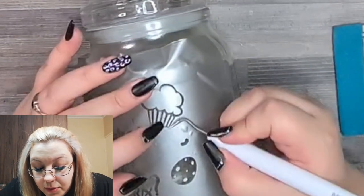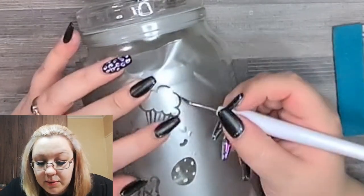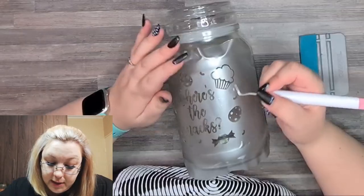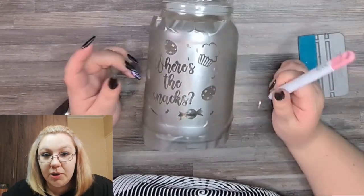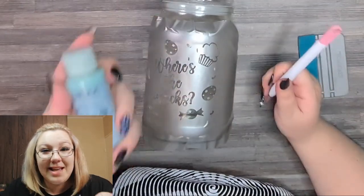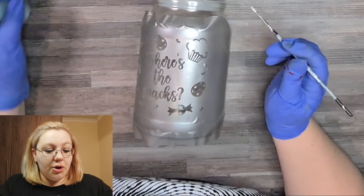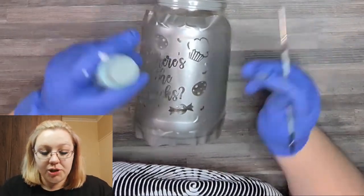So like these little thin pieces here, we might even lose some of them because this one is wanting to come up and it doesn't want to stay down. But everything else looks pretty good. Now that that's all done, I'm going to go get my gloves, because obviously etching cream is acid, so you really shouldn't be doing this without gloves. So I obviously have my etching cream and I have a brush to be able to brush it on.